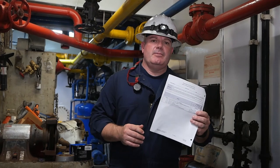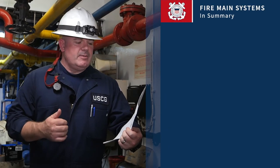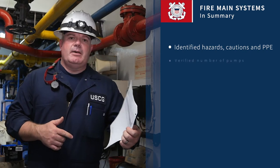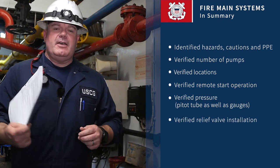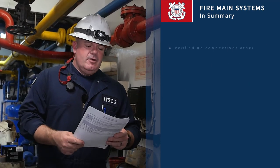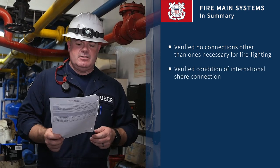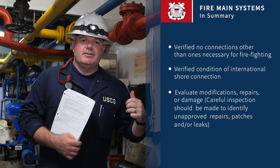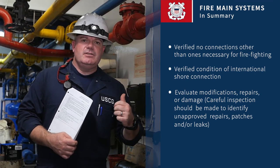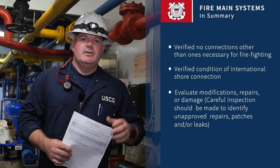To summarize, for fire mains, fire main systems, and fire pumps, we use our PTC checklist to make sure we check everything off: hazards, cautions, and PPE; number of pumps and locations; remote start if equipped; verifying pressure; relief valves if installed; no unnecessary connections; verifying the international shore connection; and any damage or previous repairs found while evaluating the piping. If you have any questions, write them down so you can ask your local coach or VO. Have a good day.